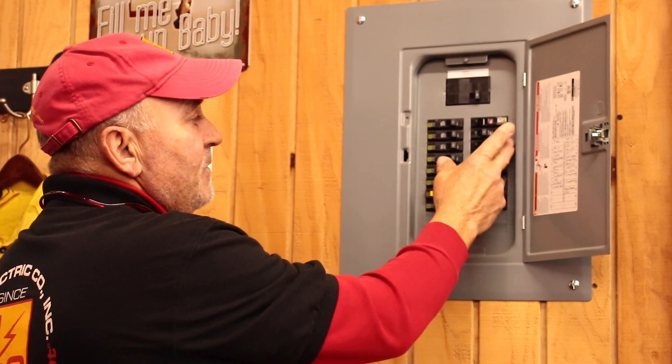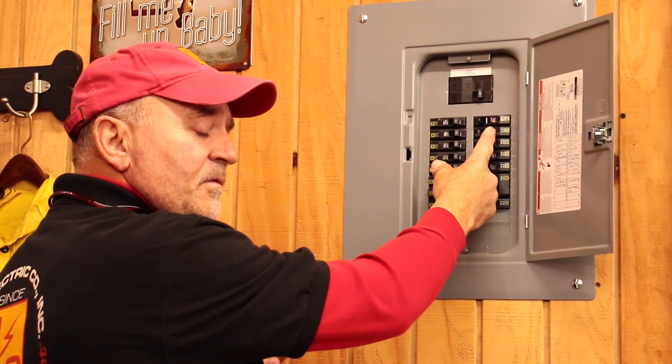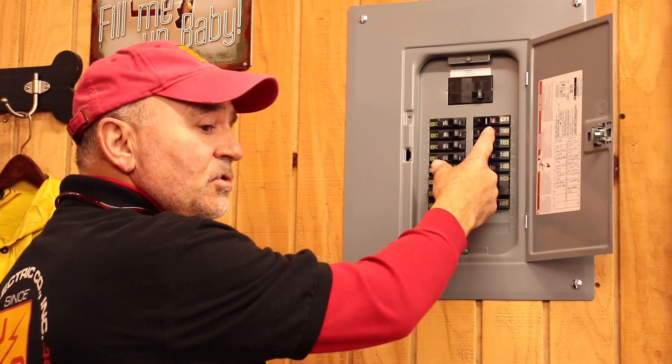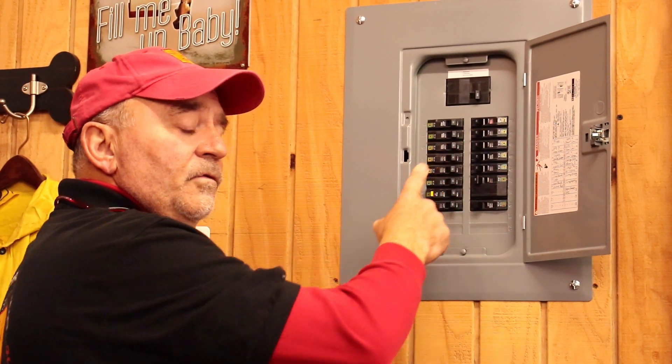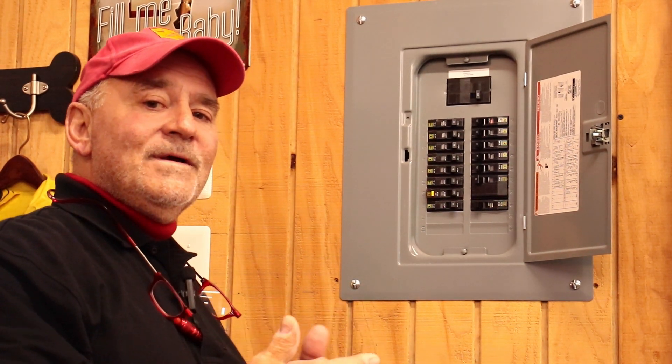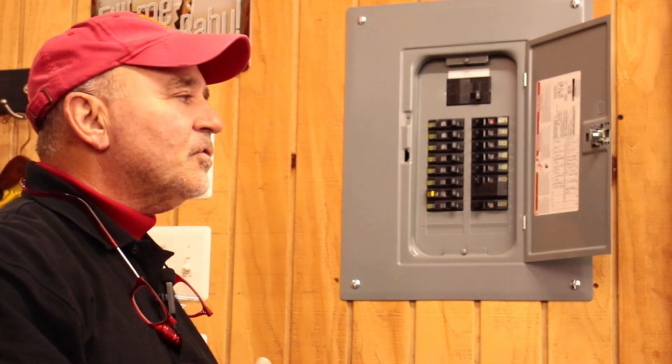If you take your finger and turn this circuit breaker to the left, back to the on position, you should hear a click. To me that sounded like it was more purposefully turned off — it wasn't tripped.